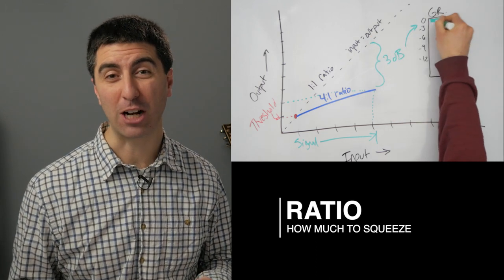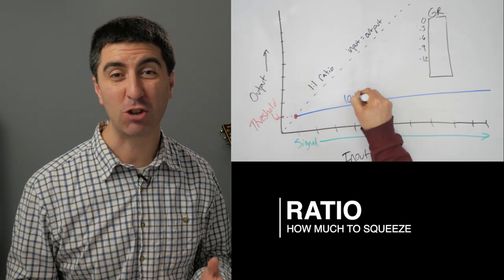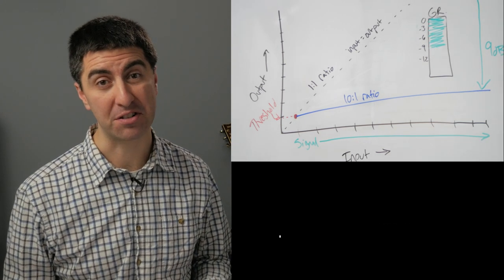We've applied a gain reduction of 3 decibels. Now if our ratio is set to 10 to 1, for every 10 decibels of increased input, we're only going to get one more decibel of increased output. In that instance, we would have 9 decibels of gain reduction, which is a pretty good squashing.